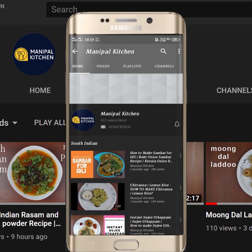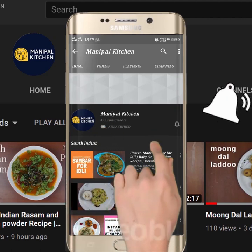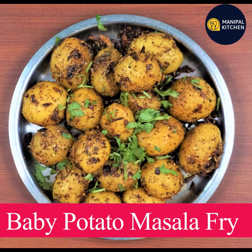Subscribe now and press the bell icon, never miss an update. Hi friends, welcome to Palki Chen Raha Karikis.